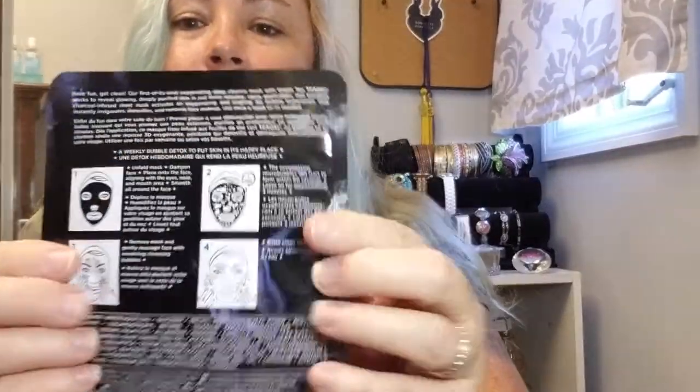Something else everybody got were these GlamGlow Bubble Sheet Oxygenated Deep Cleansing Masks — Glow, Oxygenate, Detoxify, Purify, Face Makeup Removal. Everybody got two of those, and they go for $18. Watch it activate into a tingling 3D bubble experience. The micro bubbles instantly invigorate and detoxify the skin, revealing a glowing, deeply purified complexion. Tip: place the mask onto damp skin and leave on approximately three minutes. Once removed, massage the remaining bubbles and rinse. Two of those — invite a friend over, have some wine. That'll be a good night.